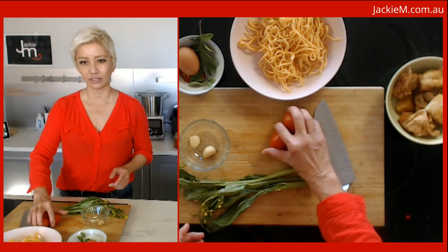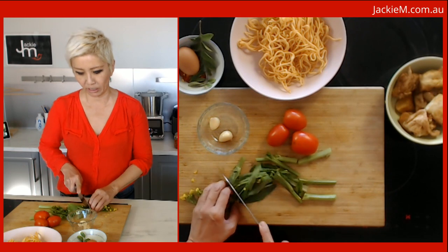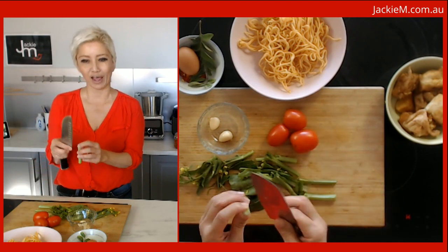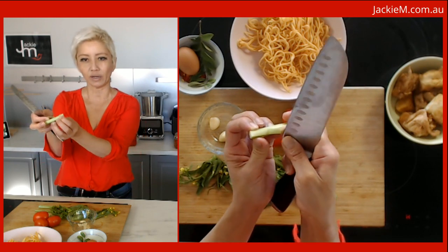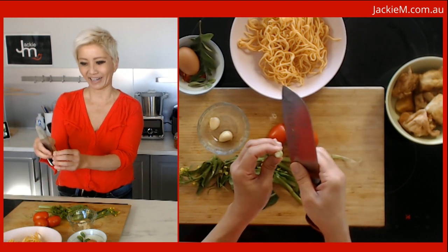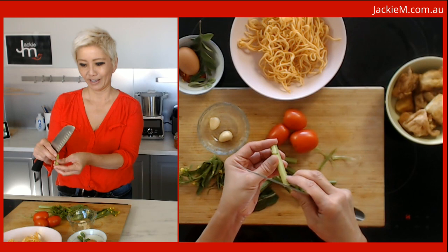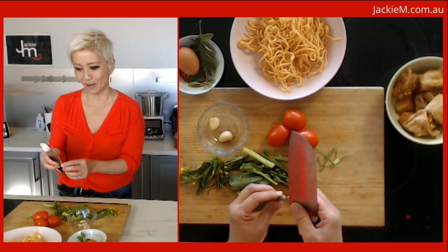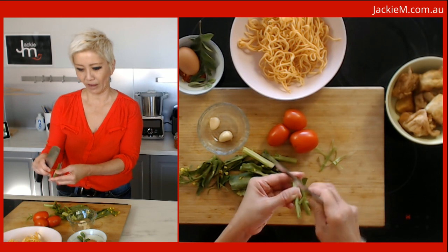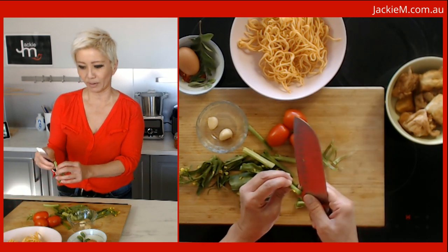For vegetables, I've got some tomatoes, some garlic, and these are what we call choi sum in Chinese — we'll cut them into two-inch lengths. The stems of these vegetables can be a little bit fibrous, especially if they're getting on in age, so what you want to do is just peel off the skin a little bit. That makes it easier to eat so you don't get fibrous bits stuck between your teeth. It's optional depending on the age of the vegetables.